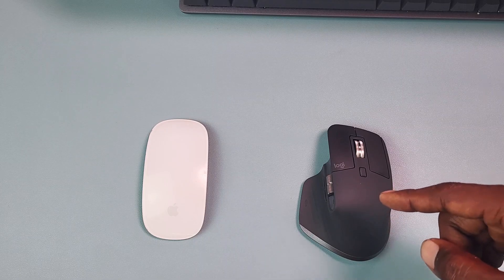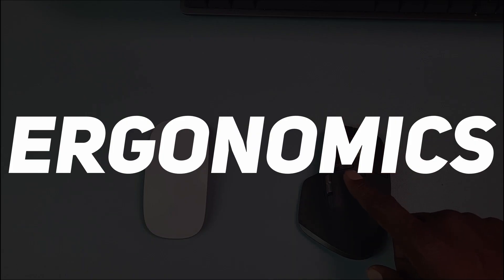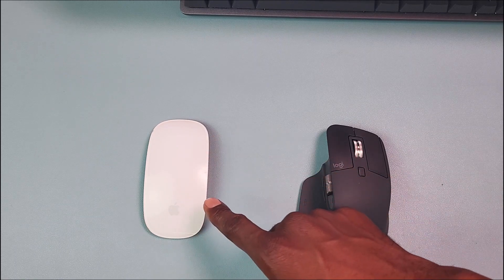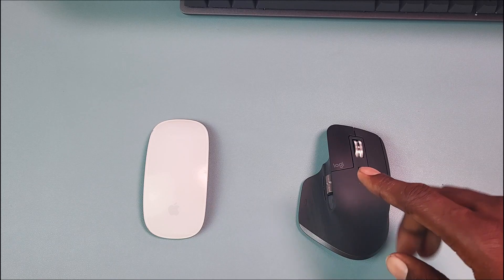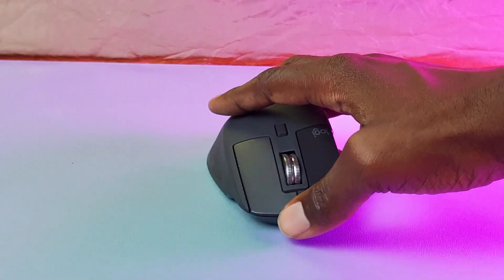The polling rate basically refers to the amount of times the mouse refreshes its position in a second. When it comes to ergonomics, the MX Master 3S is way better than the Apple Magic Mouse — the Apple Magic Mouse is the least ergonomic in my opinion.